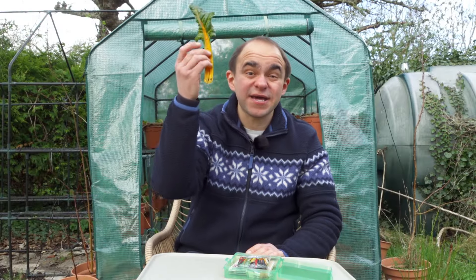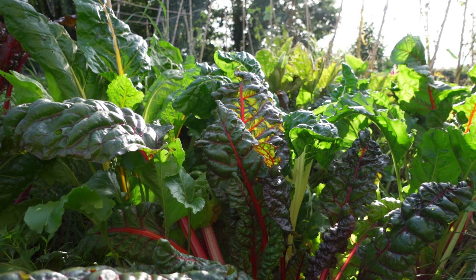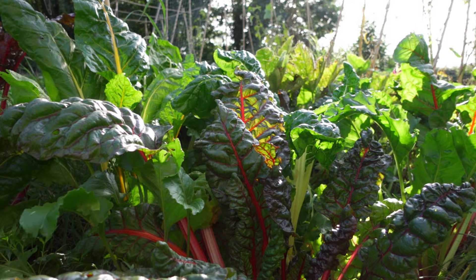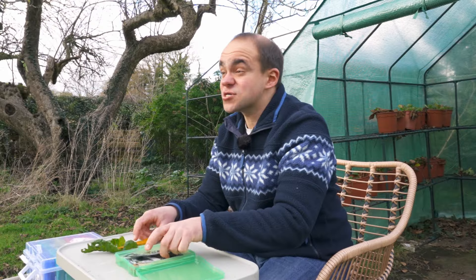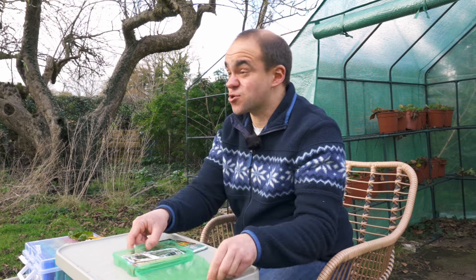The first seed I'm going to recommend is difficult to find at the supermarket but it is great for bulking out dinners and providing fresh salad leaves. Of course I'm talking about chard, which is my chickens' favourite vegetable, and back when I couldn't eat many carbohydrates, including potatoes, I'd use these instead in stews and roast dinners. Chard grows pretty quickly and germinates quite well.